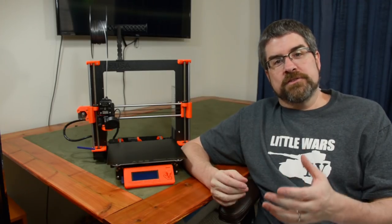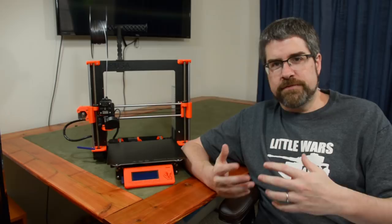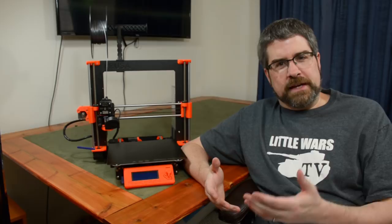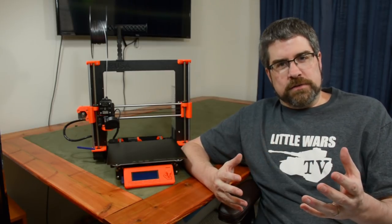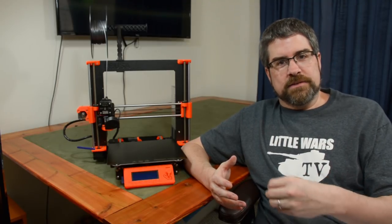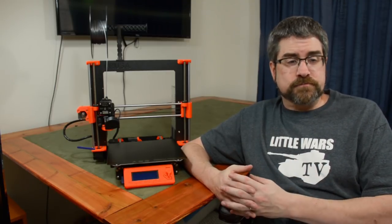One other question to ask yourself is: are you primarily a historical wargamer or primarily more of a sci-fi or fantasy wargamer? This might seem like an odd question when deciding what printer to get, but let me explain. Unless you design your own models, you're going to be relying on STL models that you download or buy to print on your printer. There is a ton of stuff out there for fantasy and sci-fi — terrain, vehicles, aliens, fantasy races, men, women, whatever you're looking for — and very often for free.